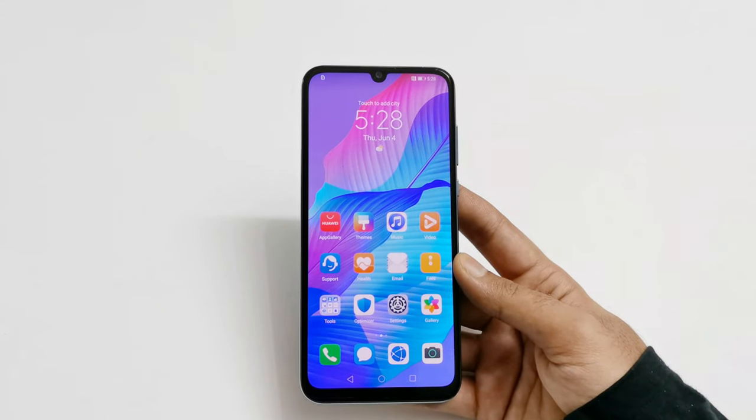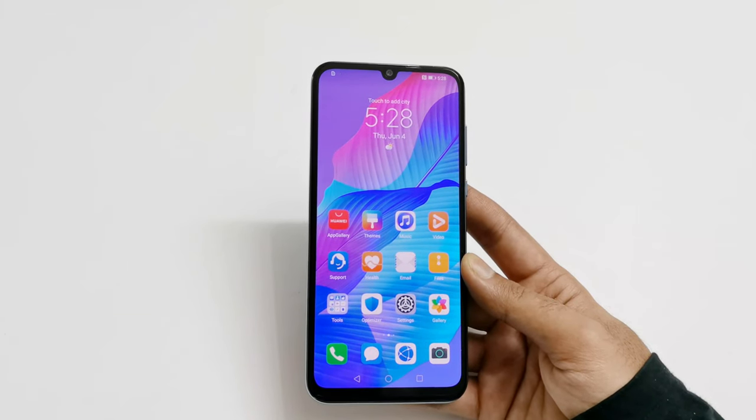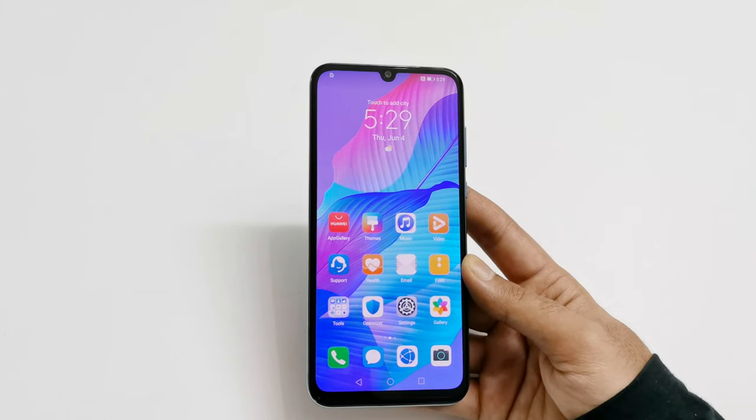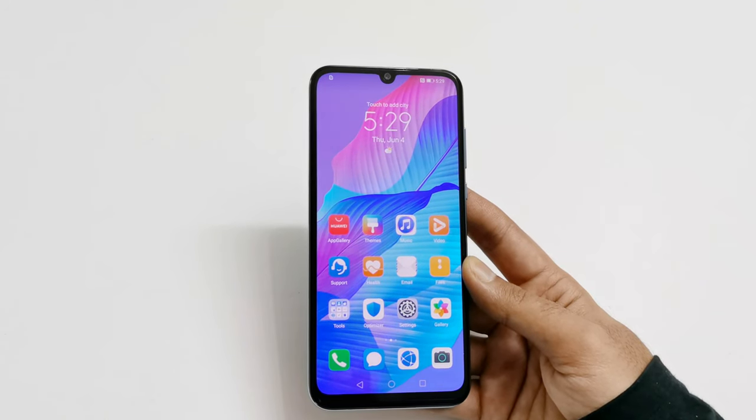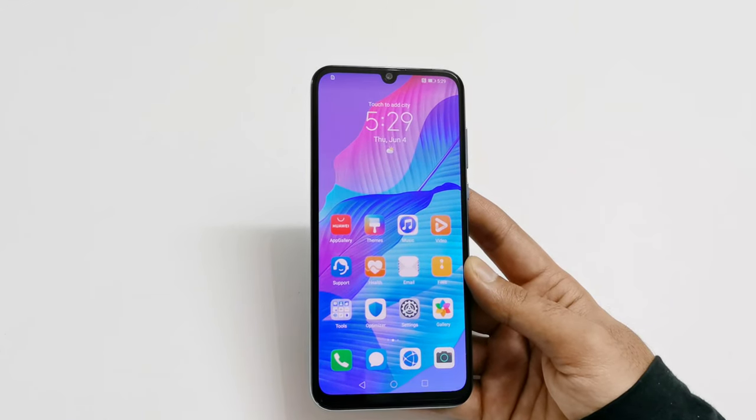What's up guys, this is Sean Heather and in this video I'm going to show you how to unlock your Huawei Y8P, Y7P, Y6P or any of the Huawei or Honor smartphone if you no longer remember the PIN, password and you are locked out of your smartphone. So let's start it.